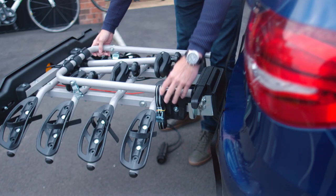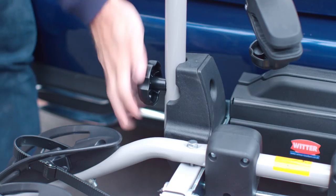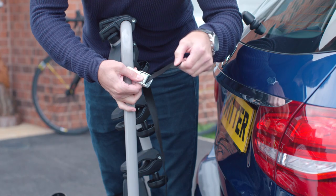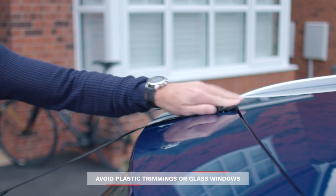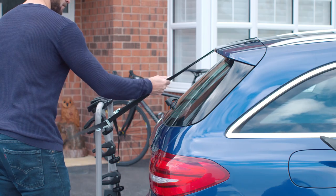Loosen the two star knobs for the mounting bracket. Then flip up the mounting bracket and tighten both knobs like this. Now it's level, attach and tension the support straps like so. Then attach the other hooks to the tailgate or boot at a suitable point. Make sure this position is stable and strong enough to hold the weight of the carrier and cycles.